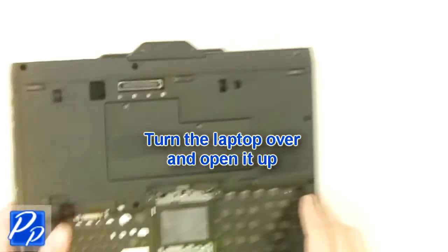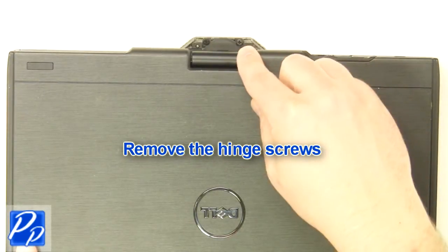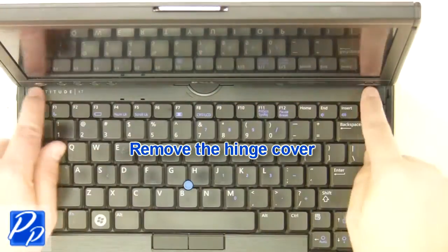Turn the laptop over. Remove the hinge screws. Remove the hinge cover.